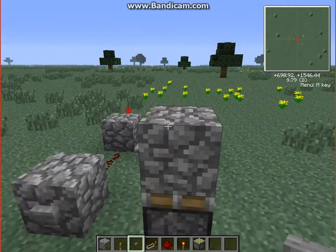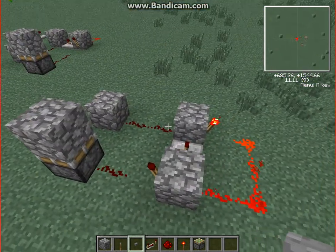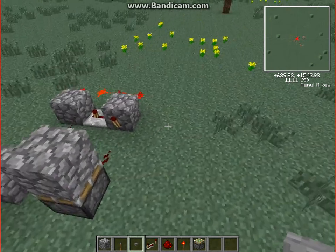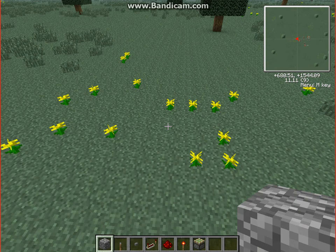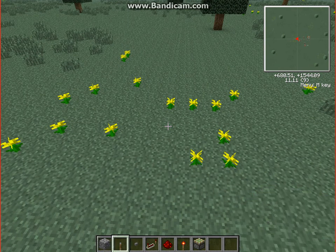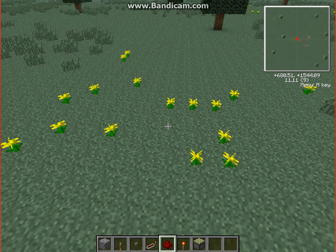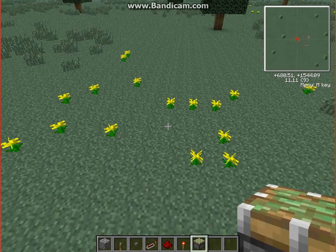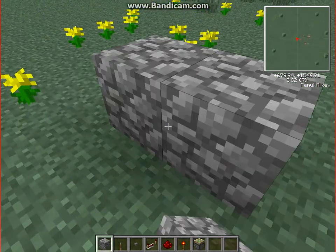I'm gonna show you how to make one of these. Basically, all you need is the following items: a power block — doesn't matter which — a lever or button, up to you, whichever one you want to power it with, a redstone repeater, redstone, a redstone torch, and sticky pistons.